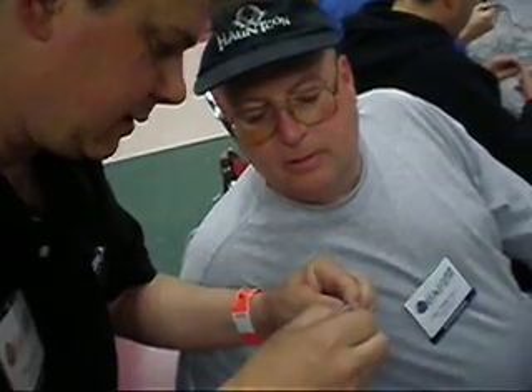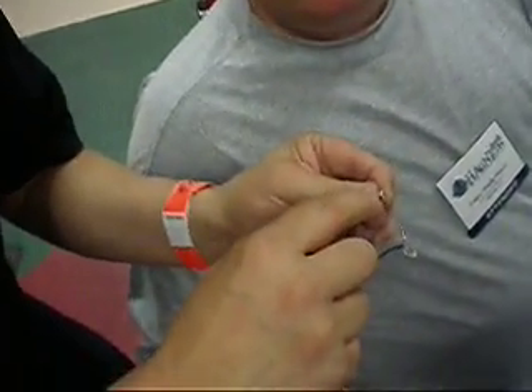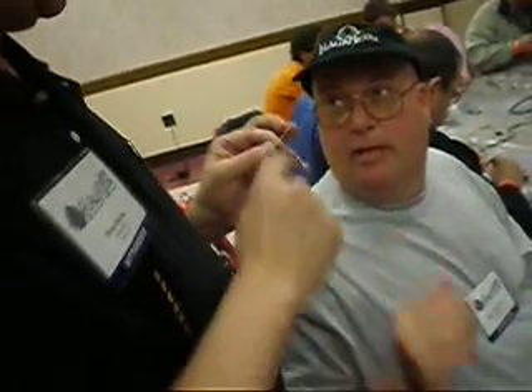Okay, see how this is now wrapped? And then I push that all the way down. Okay, solder that. And once you get that to solder, you're going to clip it. You're going to clip off the excess lead right there.